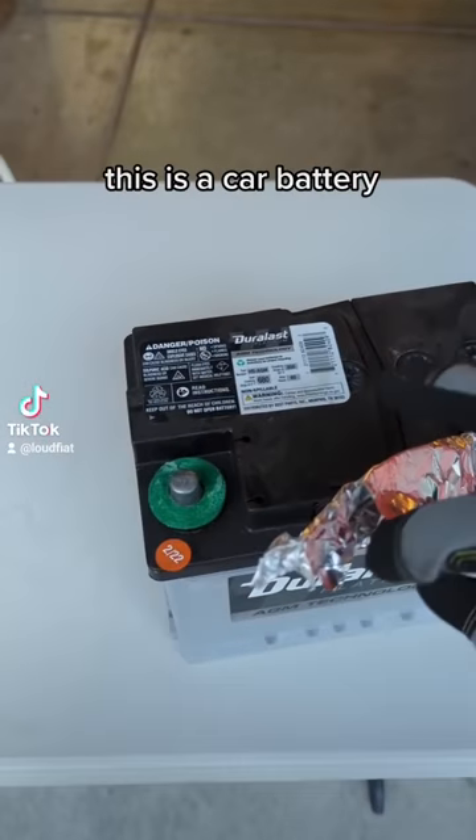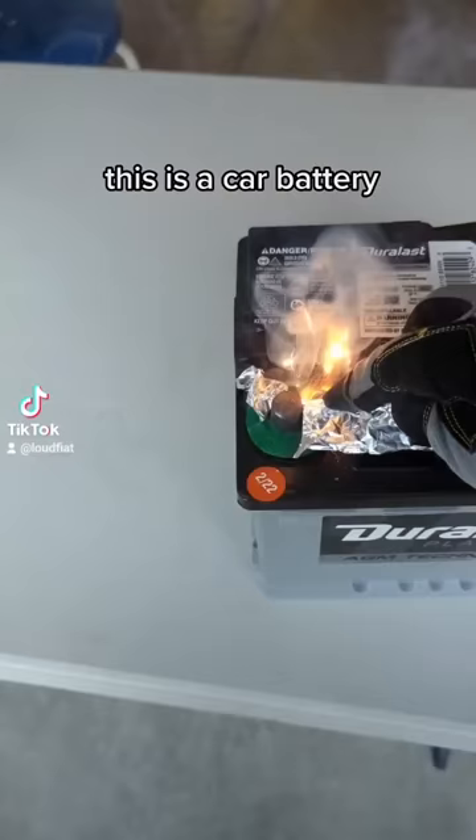This is a car battery. At only 12 volts, it's quite harmless to the human skin, even though it could put out hundreds of amps.